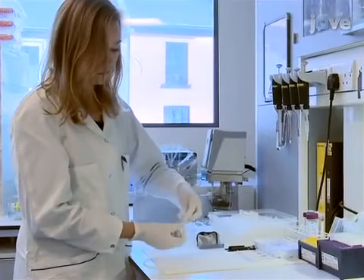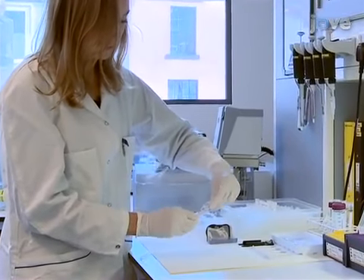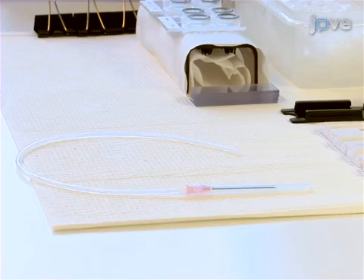Before beginning the experiment, couple an 18-gauge hypodermic needle to a 2 mm inner diameter piece of heparin surface-coated silicon tubing. The plastic surfaces are coated with heparin in order to prevent unspecific activation of coagulation.